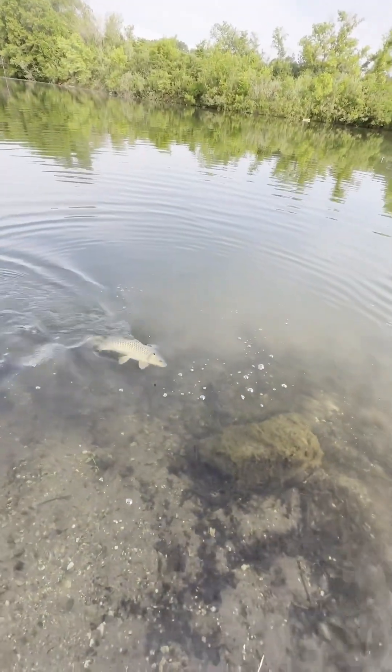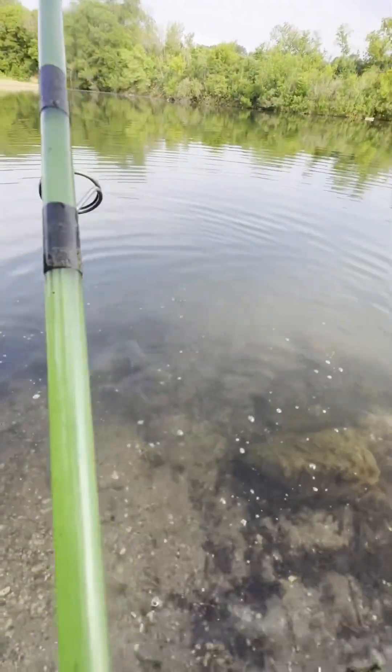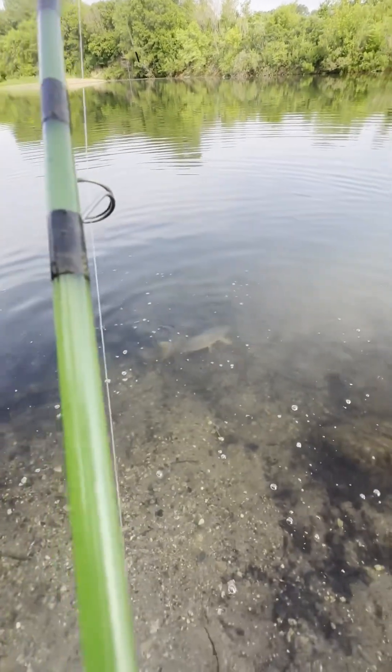Yes, there she is — another golden common carp. I love the golden Godzillas because they get so big!